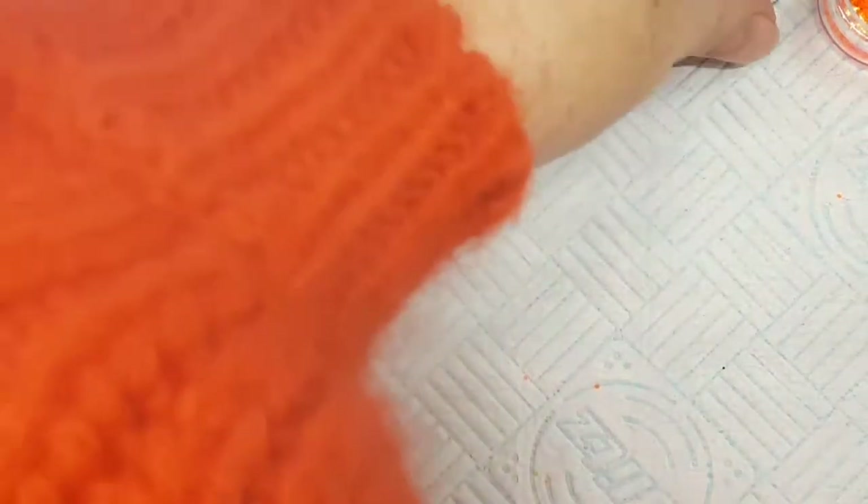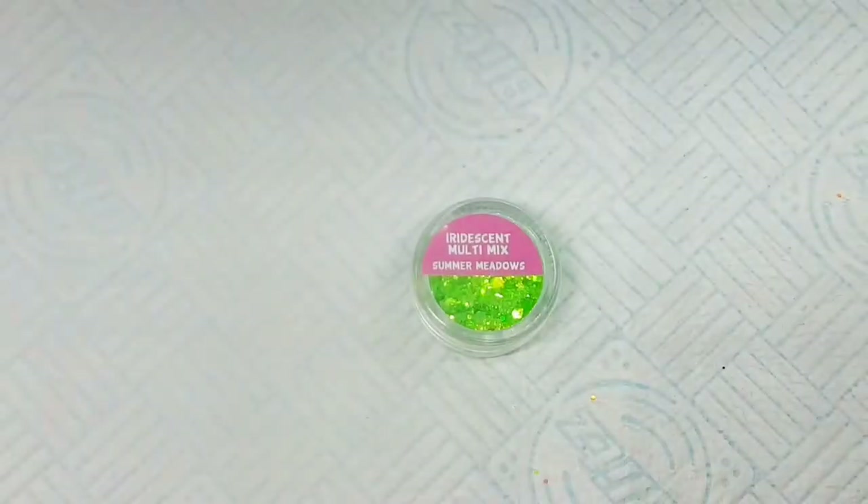I'm placing this into the lamp now and giving it a full cure of 60 seconds. I'm using the NSI dual lamp — it's LED and UV. I'll tidy my desk and get the products ready to show you exactly what I've used. They're all available from www.thenailteam.com.